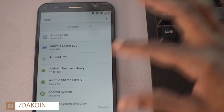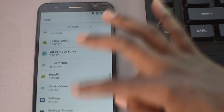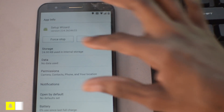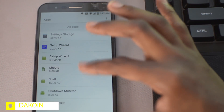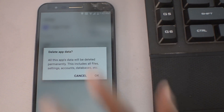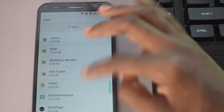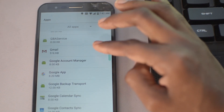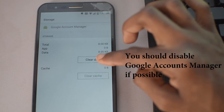Once you're in the settings menu, go to the apps section and click 'Show System Apps'. Once you're in there, you're going to need to force close a few apps and clear the cache and data. What I did was go to the Setup Wizard — both of them — and force closed the apps as well as cleared the cache and data. I did the same thing to the Google Accounts Manager. I'm hoping that restarting the device will bypass the whole setup part.